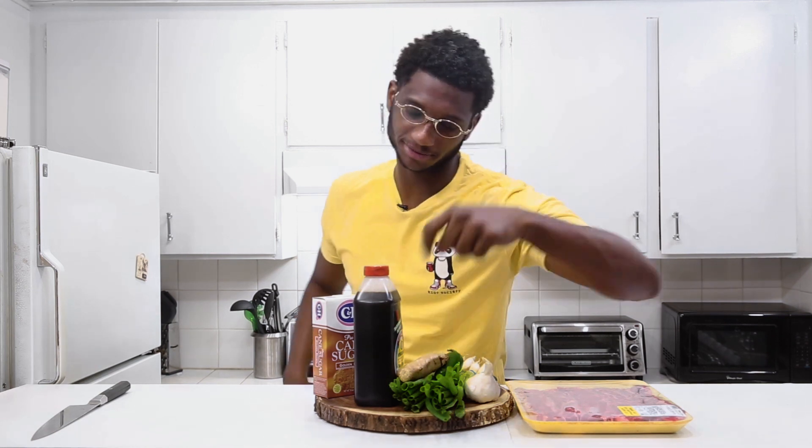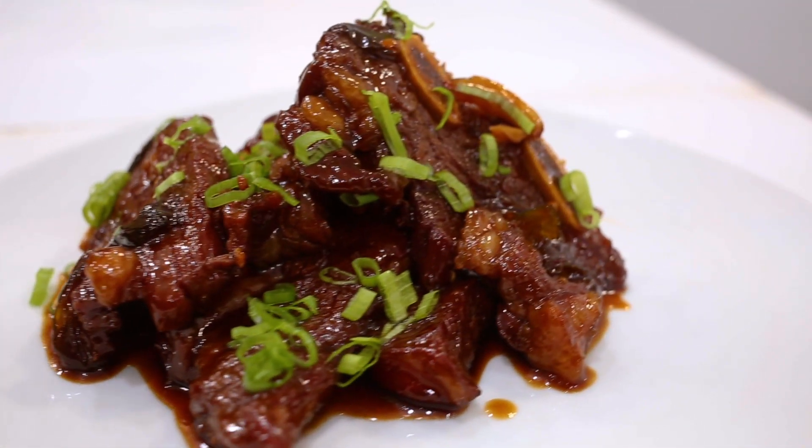Welcome back to JV's Food Adventures! A couple days ago I posted on my Instagram Korean short ribs and everybody was like, 'JV that looks so good, please post the video!' So I am gonna post it — let's get into it. But first, make sure you like, subscribe, and share with all your friends and family after the video.